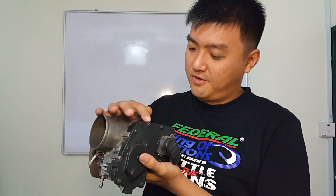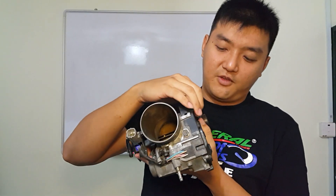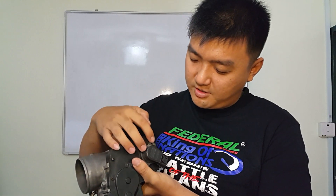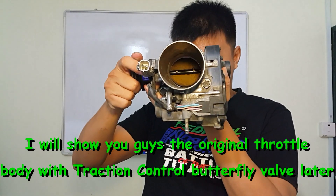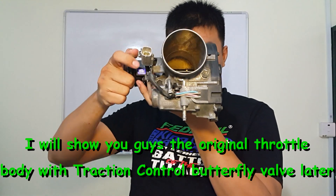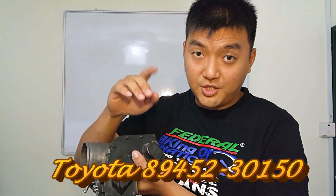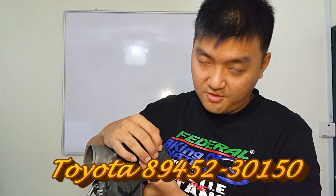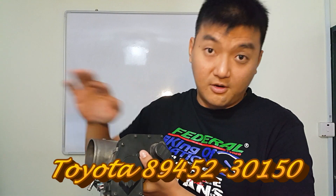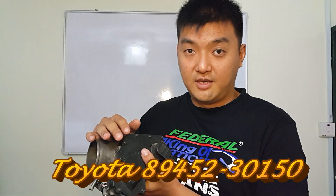The first one is the cable throttle body, which comes together with the traction control. I've already modified the internal so that it will be opened up together. The throttle position sensor part number — I'll show it below — is actually the same throughout the 2JZ NA and GTE versions.